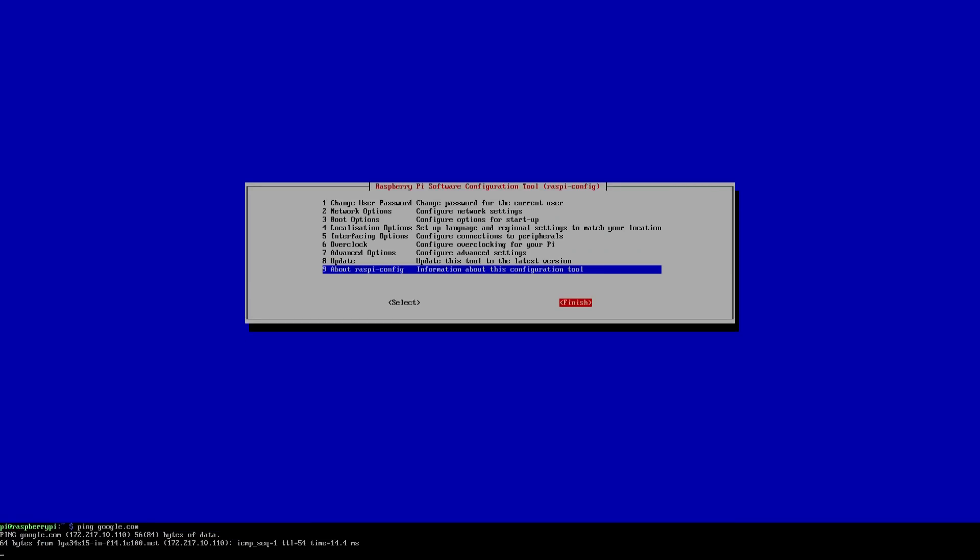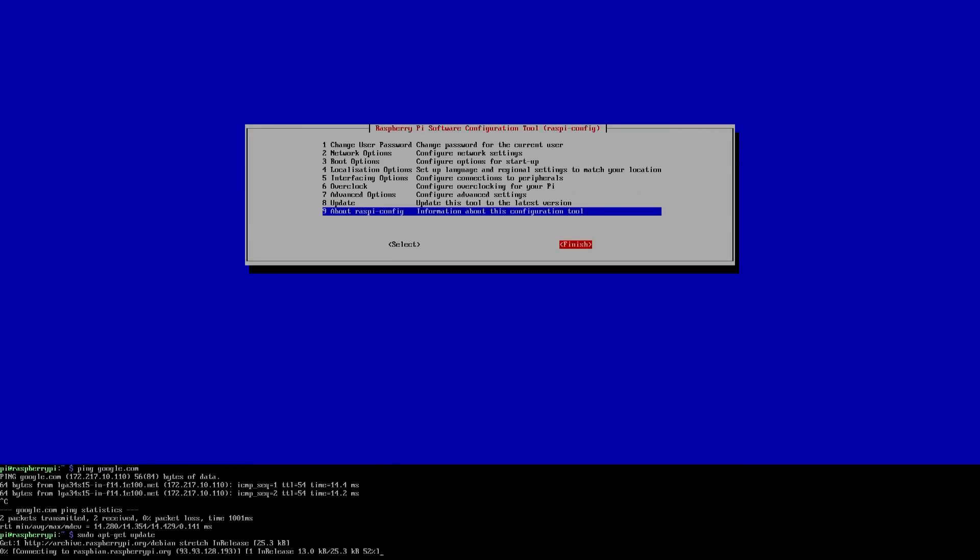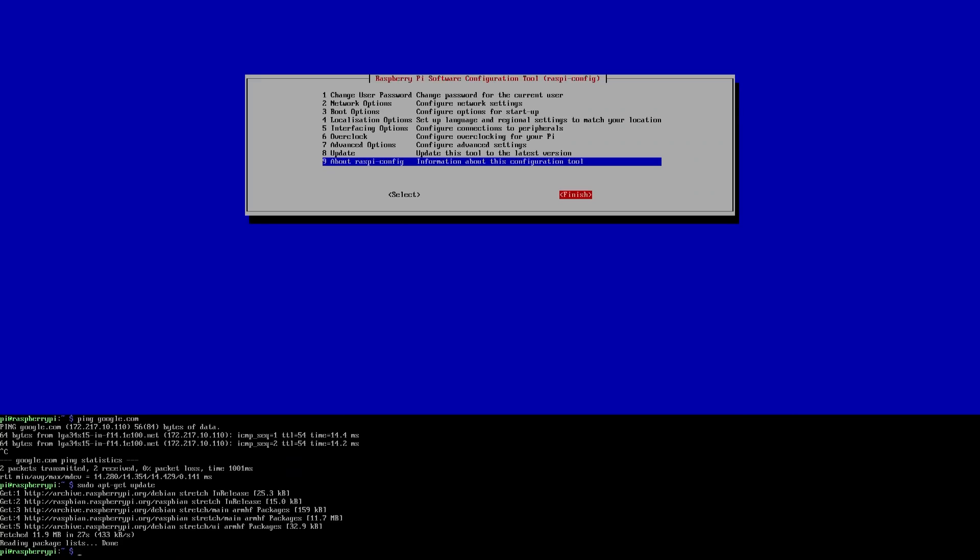Now we're going to do sudo apt-get update just to fetch the new repositories. I'm really sorry about the lighting — I'm still working on it. I have a 32-inch monitor right in front of me blocking the light. I put a little mini light here, I have a light in the back, I'm still playing around with it. This is a new setup. Once the update is done we just have to install some very minimal things.